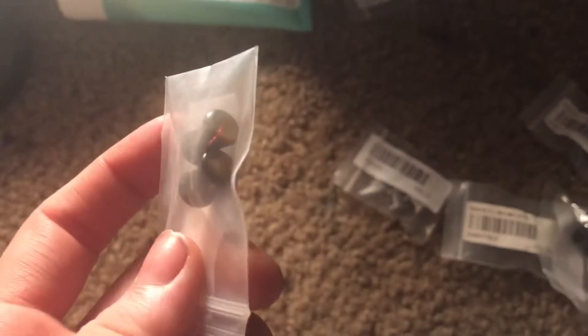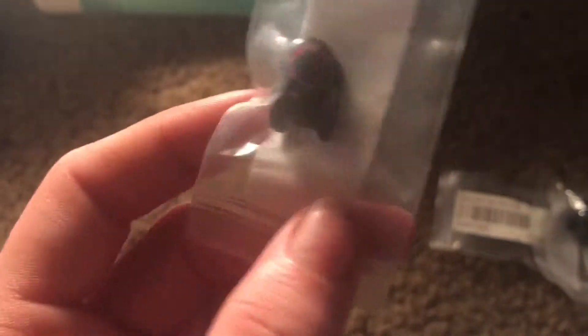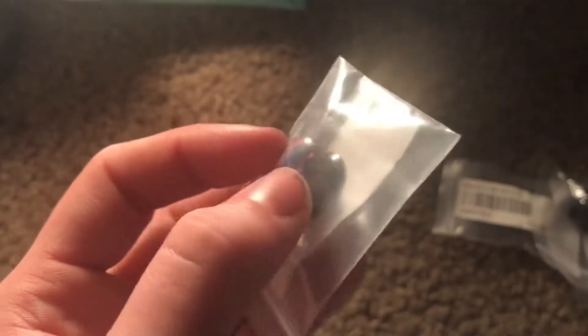Then we got some double flared which I kind of dig but I've never worn them. And then these here — the back screws on, you can tell. And then we got these which actually screw off — the top part comes off, you insert this part, insert the back, and then screw on the top. The top part is the one facing outside of your ear — that's where the design is.